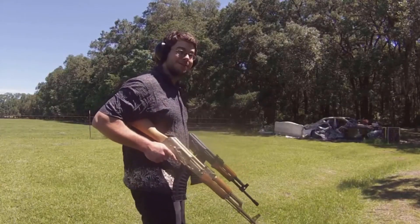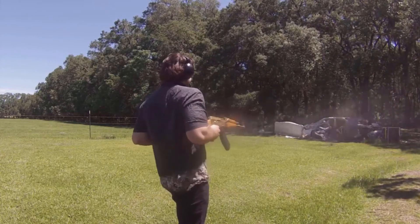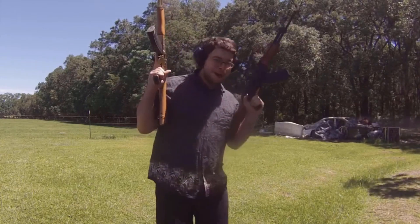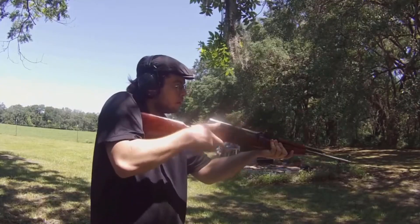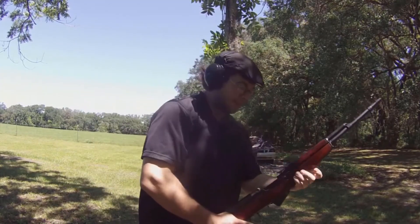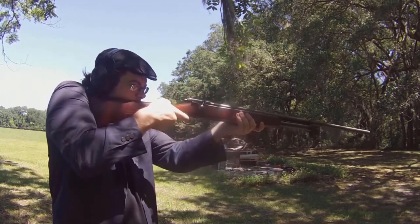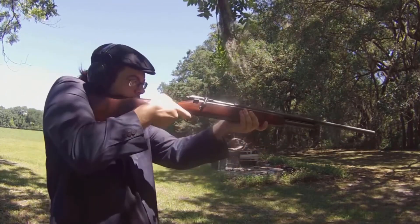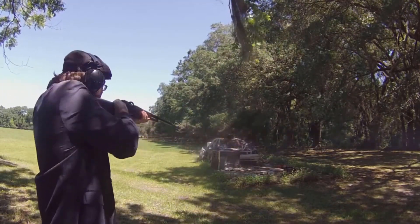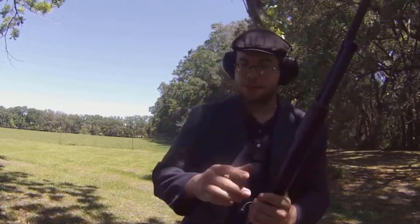It's been a little while since I've done this. Bonnie and Clyde be damned. It's a shame that bolt-action shotguns aren't more mainstream.